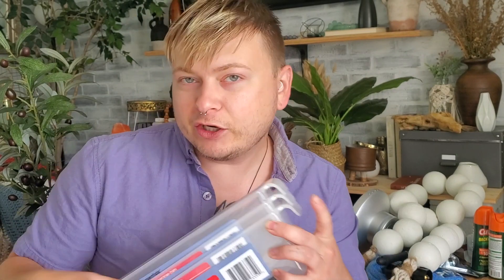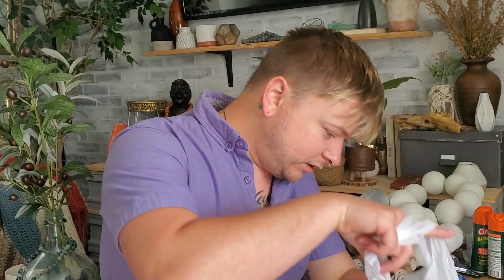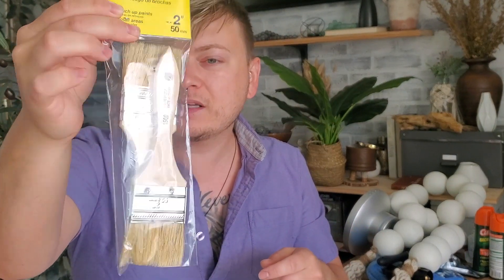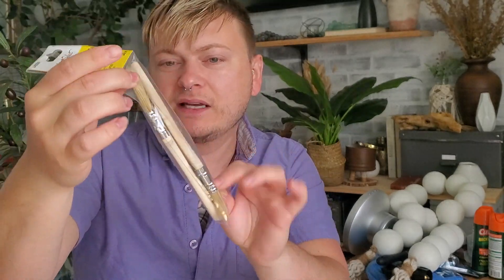This is new to my Dollar Tree because I always get stuff a bit later than other Dollar Trees it seems like. I picked up some of these paint brushes — you get two pieces. They look pretty decent to work with, and two for a dollar is not bad.